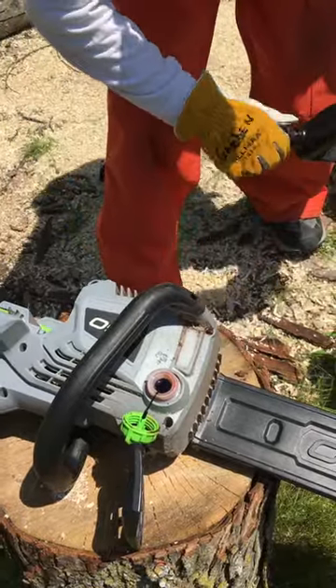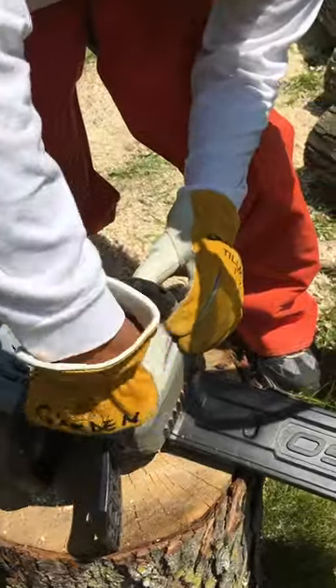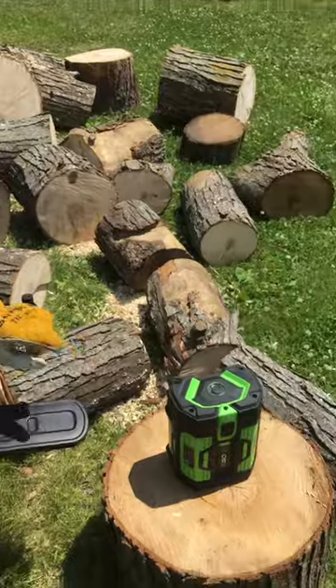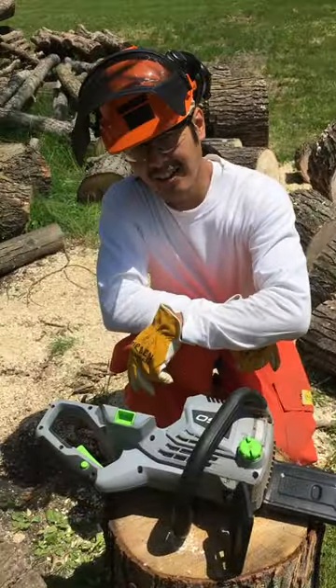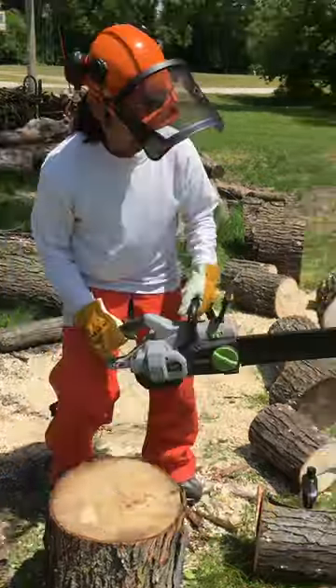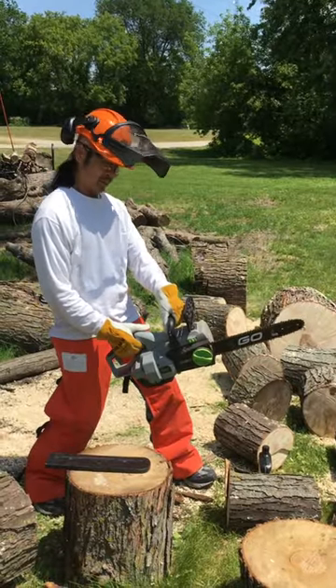You have to make sure the oil is full because the chainsaw will know when it's low, and when it's low it just cuts out on you. When you tighten this down, make sure you don't cross-thread it. Also important: the battery is not in the chainsaw right now. Once this is ready, we can put the battery on. We're good.